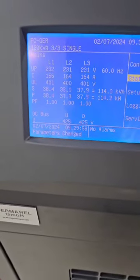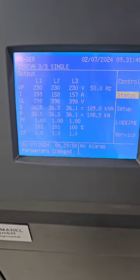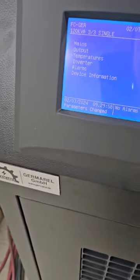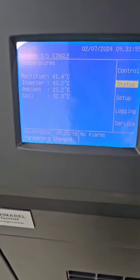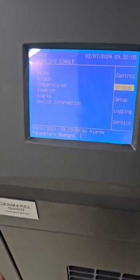This is the input. As you can see, you can see the temperature here — the device temperature. And here you can see the alarms. There are no alarms now.